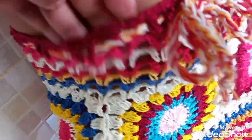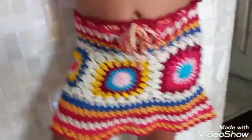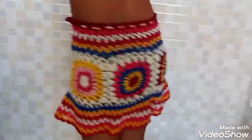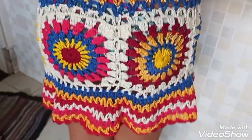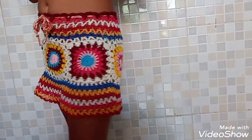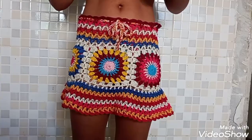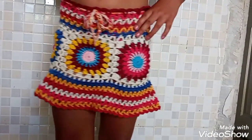Coloquei o cordão. A mesma coisa que eu fiz aqui em cima, eu fiz aqui embaixo. Fiz uma carreira a mais — fiz oito. Vira atrás, minha paixão. Aí você vê como é que você quer — se faz maior, menor. Então, mais um desafio cumprido, dependendo da idade. Três squares — ela amou a saia. E aí eu vou fazer a parte de cima depois pra formar o conjuntinho. Espero que vocês tenham gostado. Então, se inscreva no canal, deixe o seu like, aperte no sininho e mostre com seus amigos.